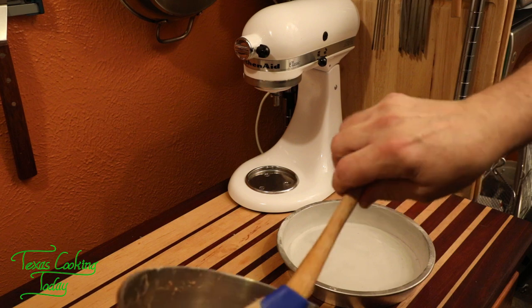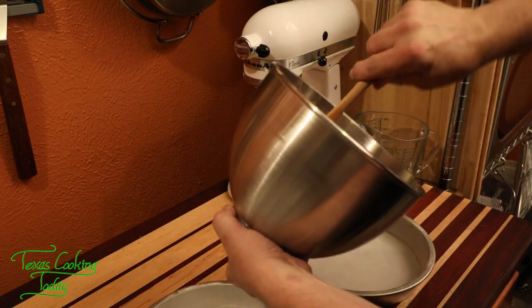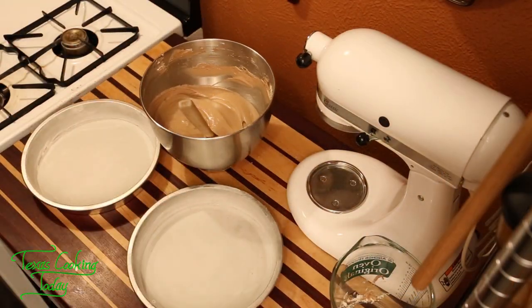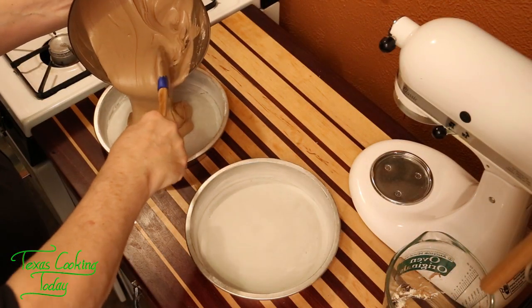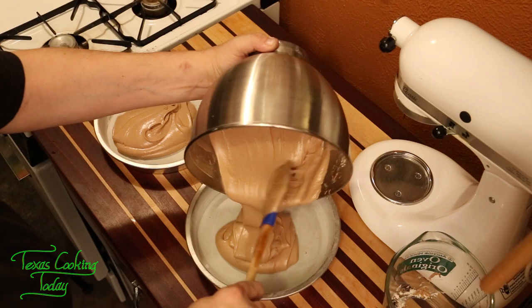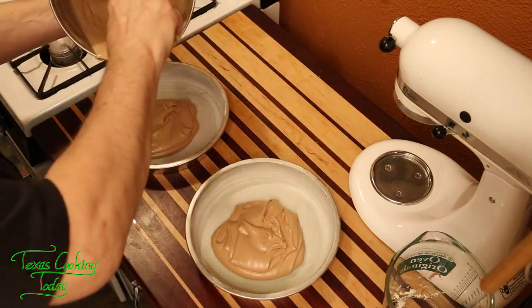We're at about four minutes and sixteen seconds into this step. Look how smooth that is — that beautiful, smooth cake batter. The two pans are greased and floured, and the oven has been preheating to 350 degrees. Let's take our batter and divide it into two parts as evenly as we can. Just go back and forth between the pans until it looks like you have about the right amount in each one — they don't have to be absolutely perfect.